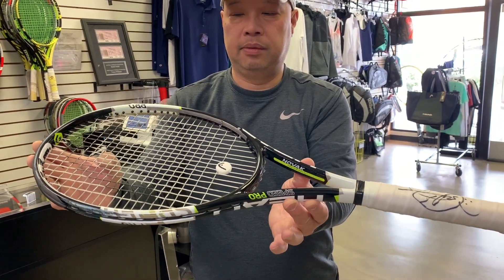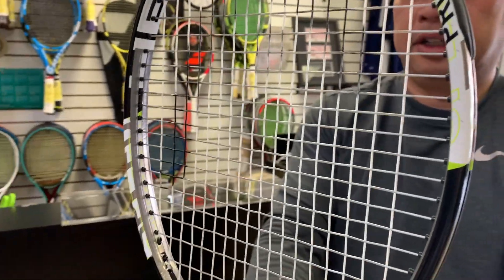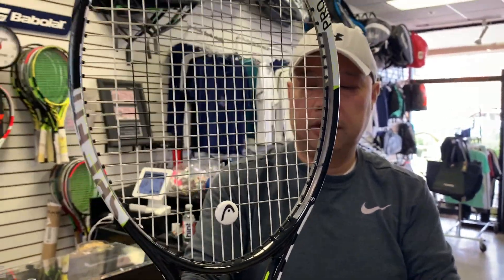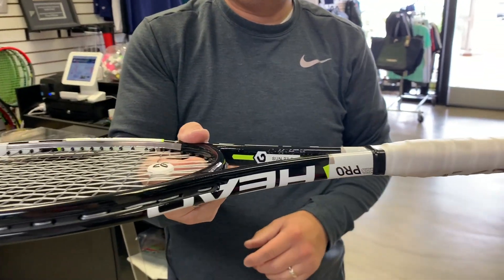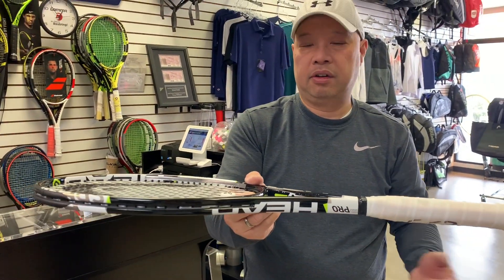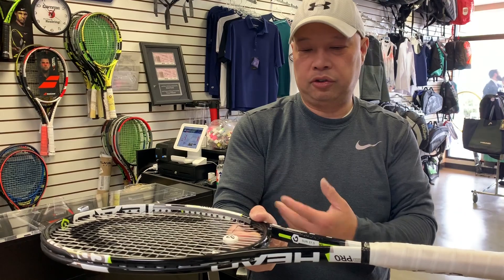Head Custom made this for him. You can see all the lead he added to the sides here. His own signature dampener. And then there's a label that says 'Sun 27.5' — I'm not sure what Sun means, maybe somebody out there knows. It's 27.5 inches is my guess, and I'm going to measure that in a minute.